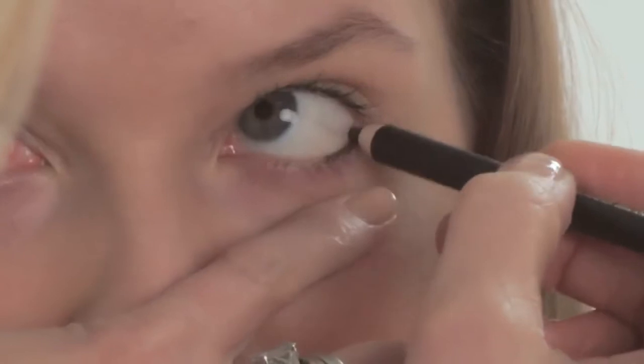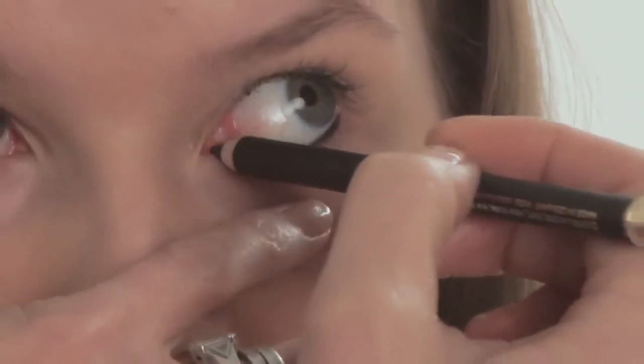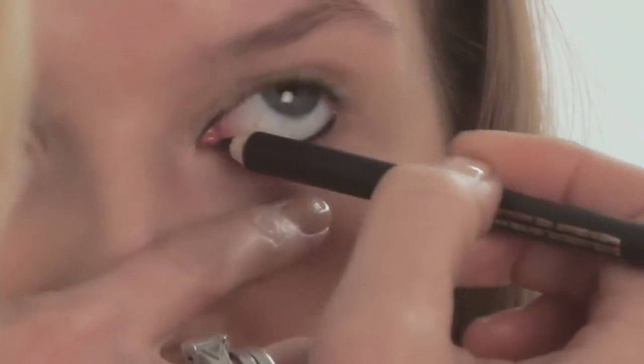To start the look I'm going to use a really beautiful intense black liner — it's an Estée Lauder Double Wear one — and I'm going to line the waterline top and bottom of Olga's eyes. This gives you that pin sharp definition that you want without it looking overly made up.